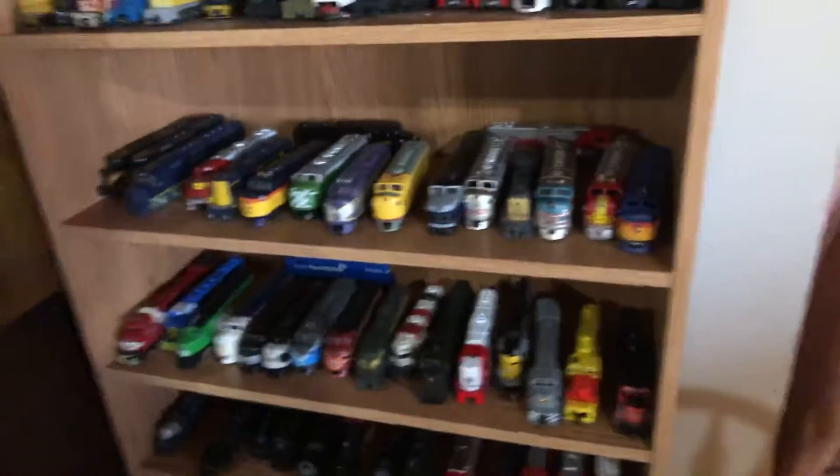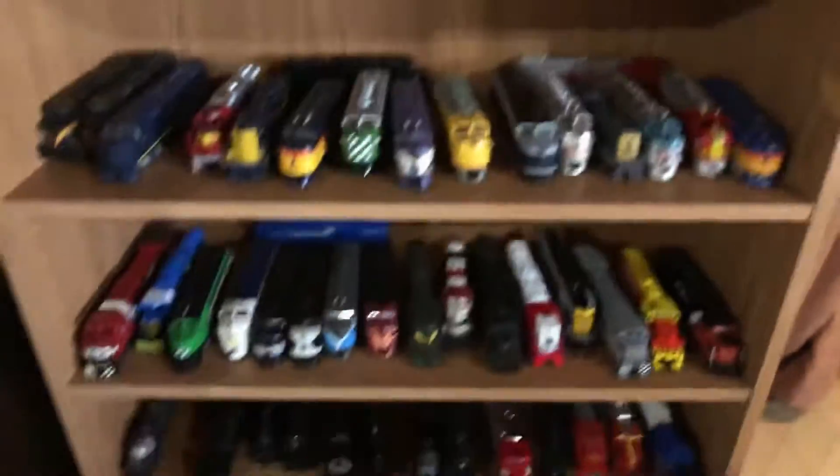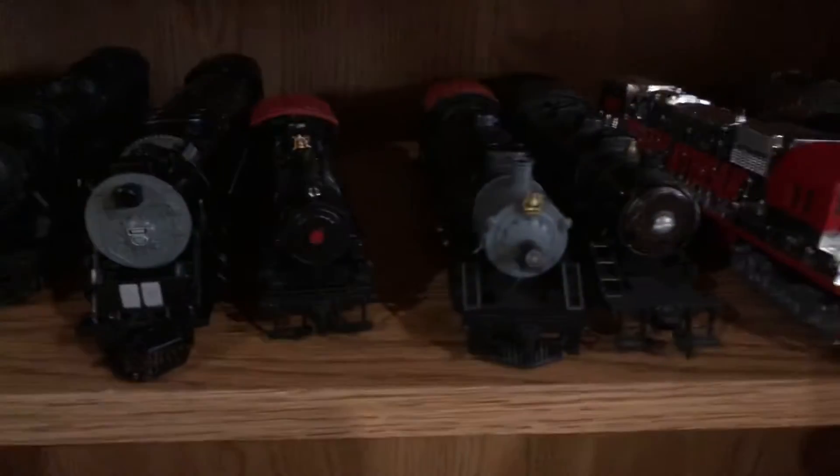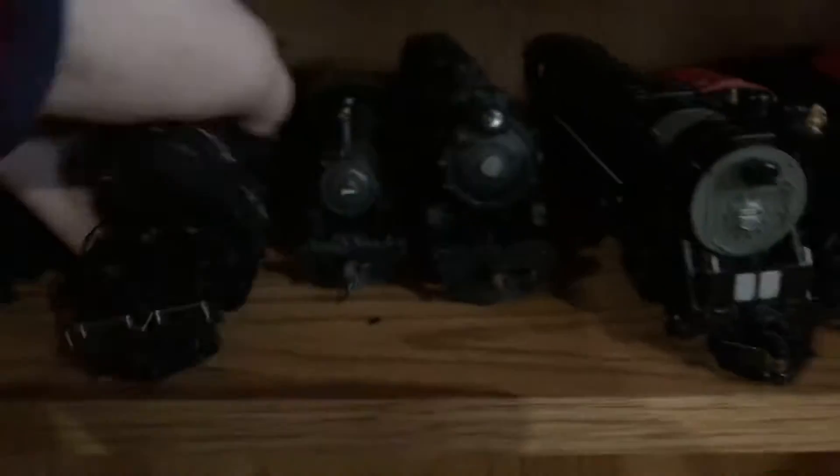Now, to show you that other Y6B that I have, we're going to go over here to my bookshelf of locomotives and go down to the steam section. Y6B — right there. So there's my other one. As you can probably see, this one is nowhere near as good shape as the other one.